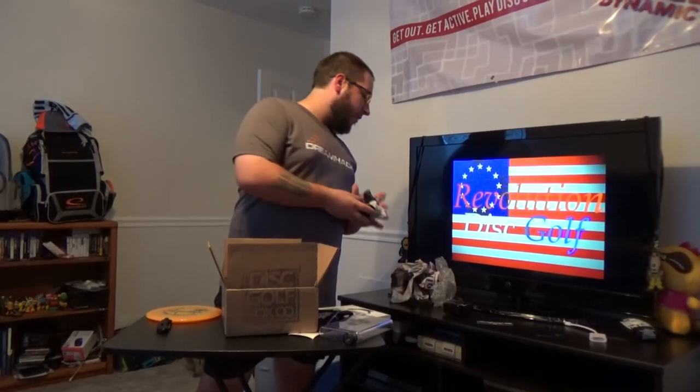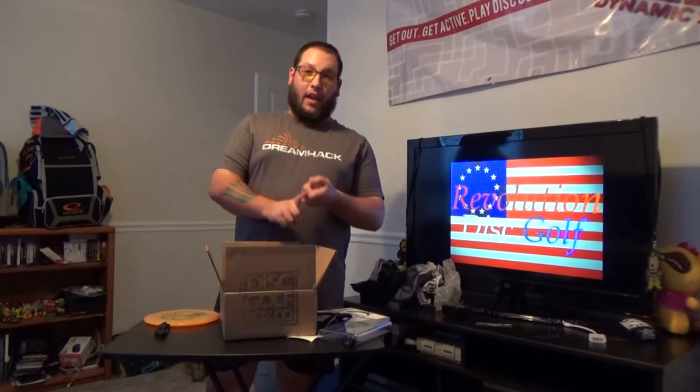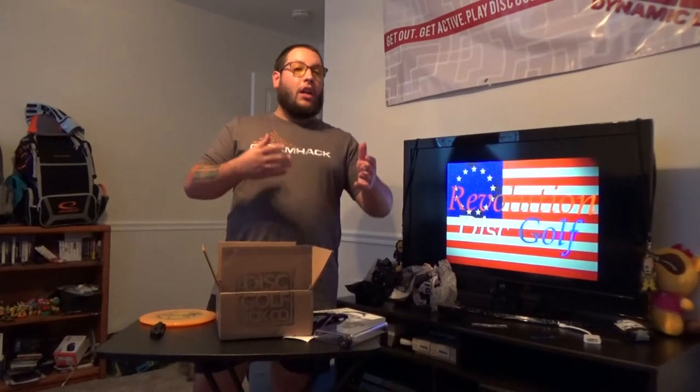Let me explain how this works for those who don't understand. The way the Disc Golf Box Company works is you can go and actually tell them what specific brands you want. Obviously I'm a trilogy thrower — my entire bag is trilogy — so I said Dynamic, Latitude, Westside. Those are the discs I requested. But I think they said eight or so times a year they're going to throw in other stuff you don't necessarily know about, like Daredevil Discs, Black Ink, Fox Tower, stuff like that.